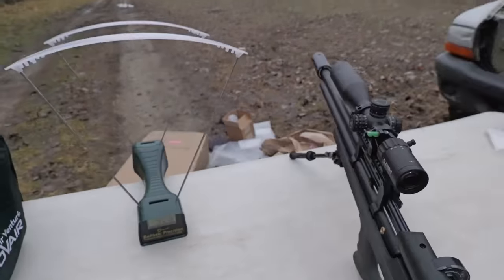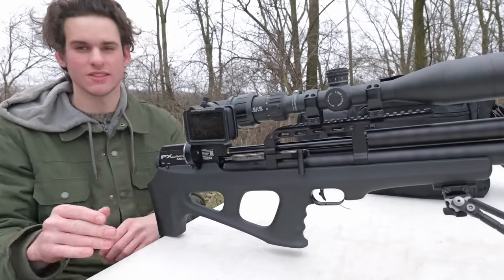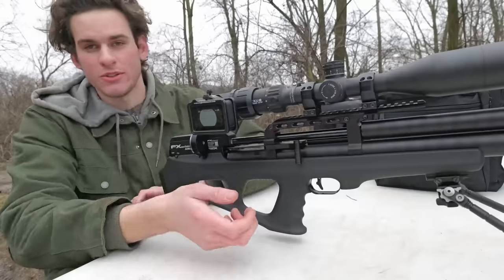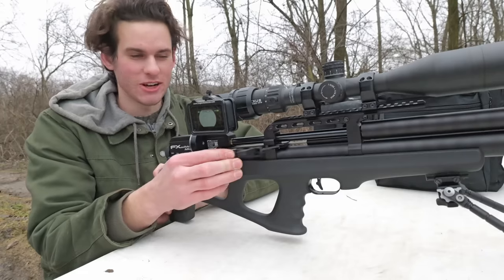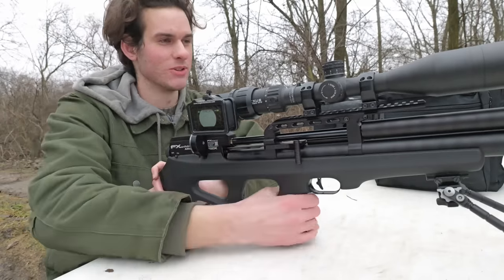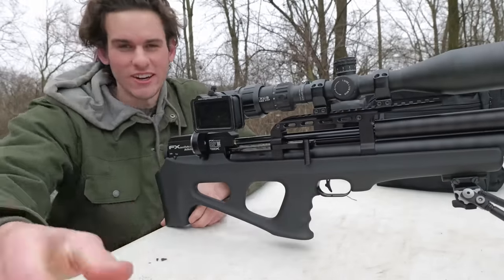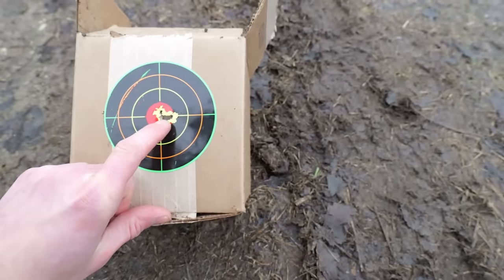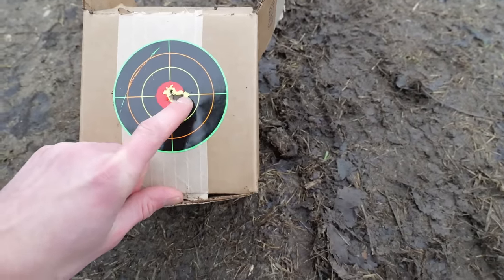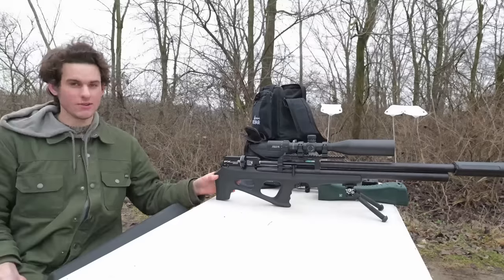Looks like it settled down around 920. I'm really curious to see if this one is as accurate as my 22 Wildcat right out of the box. I got a target set up 30 yards away — going to take a five-shot group. Loading this thing feels smoother than my other one, actually — super smooth. That looked pretty good, let's go check it out. 30 yards away, man, that's pretty good — five shots basically one hole. I did pull that first one. Just as accurate, or maybe even more accurate, than my 22.